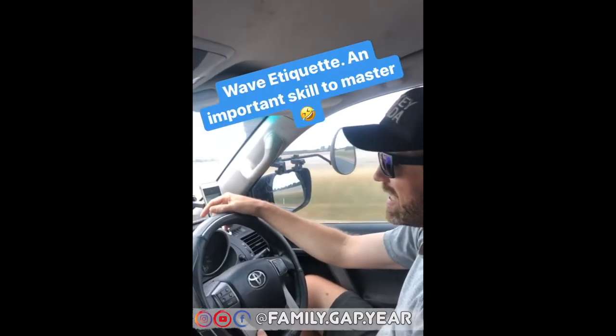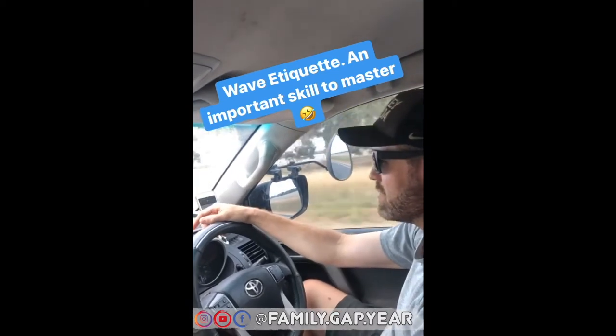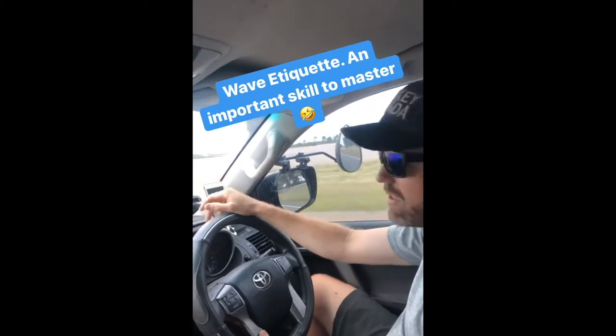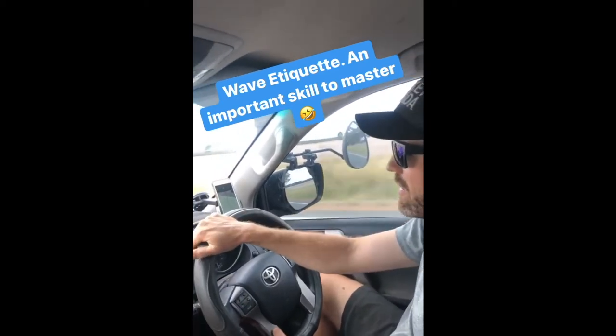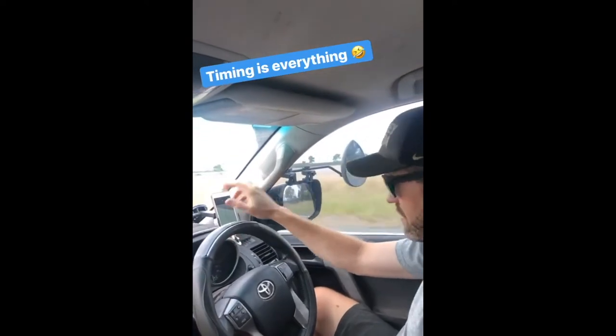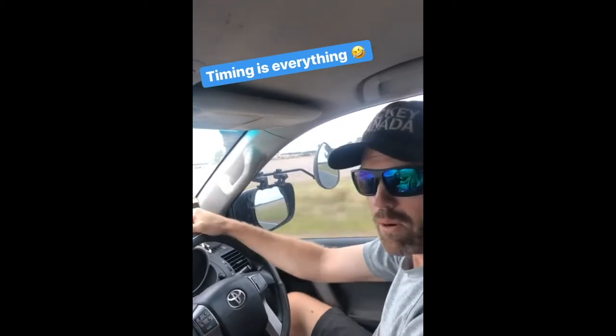One of the things you need to understand as you are tripping around Australia, caravanning around Australia, is wave etiquette as well as the types of waves that can be executed whilst driving. You may or may not know that us caravaners, we love to wave at people — it doesn't matter whether you're pulling a caravan or not, we love to get our wave on.